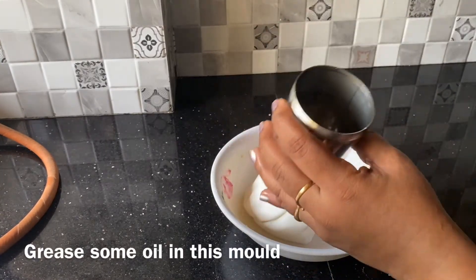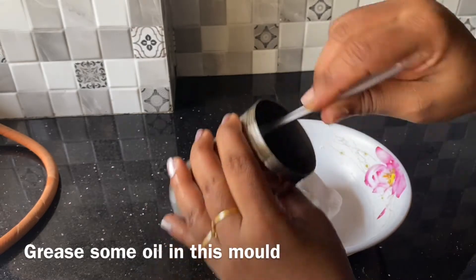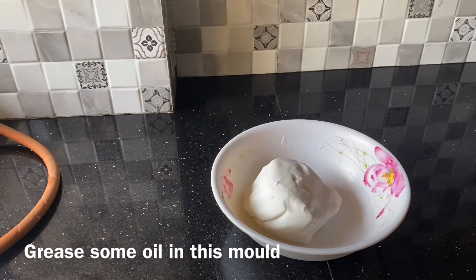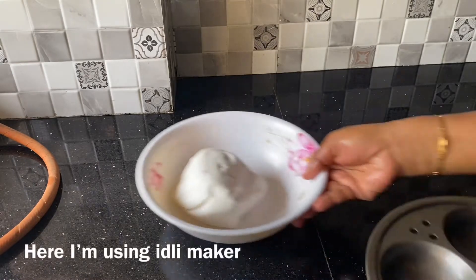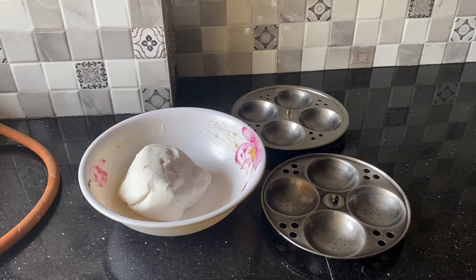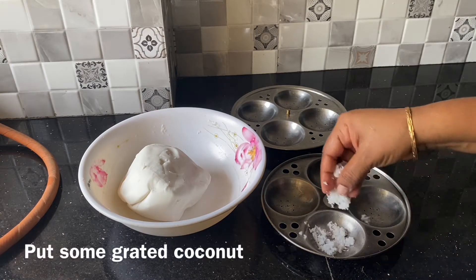Add a little bit of salt. I will make this with a little bit of salt. Now let's add a little bit of salt.